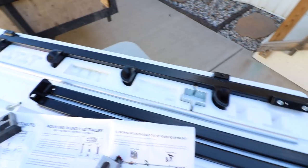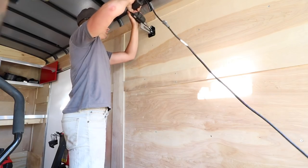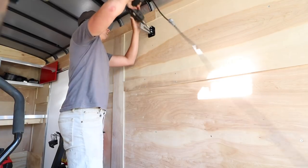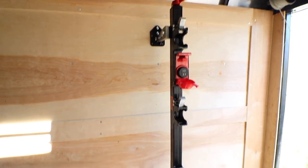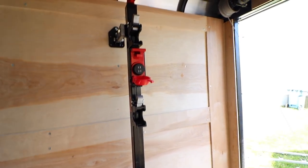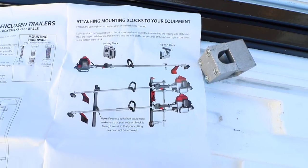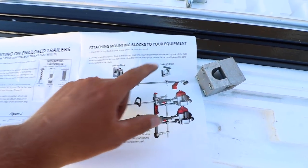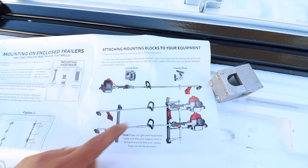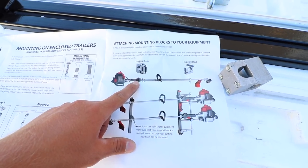Here's the second rack — let's put the brackets on and then install it. We are about an hour into this bad boy. Got these both installed. We're going to go put the blocks on the trimmers and then put the engine mounts on so we can support them and see where we're at. The next part of the instructions: we've got the locking block and the support block. The support block is going to go on the end of the trimmer and the locking block is going to go in the middle by the handle. Let's install those now.